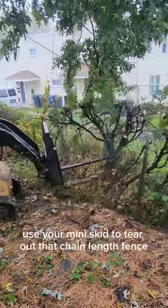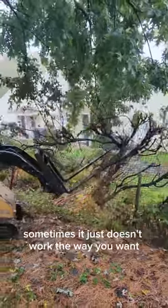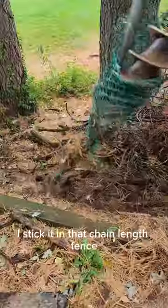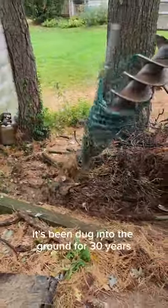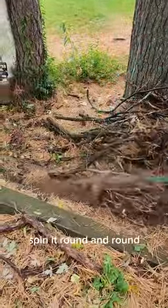Do you know how you want to use your mini skid to tear out that chain link fence? Sometimes it just doesn't work the way you want. So what we do is, I take the auger bit, I stick it in that chain link fence that's been dug into the ground for 30 years, and I twist the hell out of it, spin it round and round, and it pops right off.